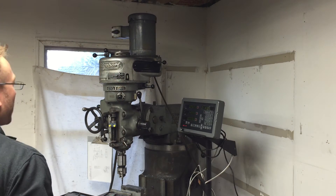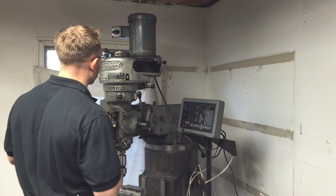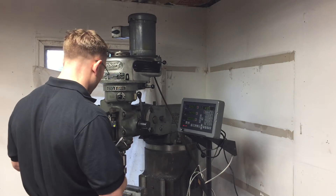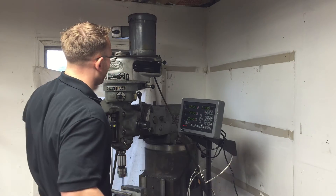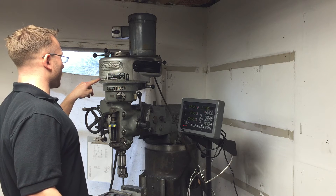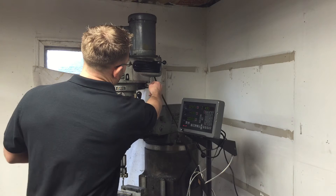This video is on how to properly get into the back gear on your Bridgeport milling machine. Right now I've got it in high speed so the back gear is not engaged. In high speed, the slowest speed on the indicator is 1,320 RPMs. If I change this into the back gear, this will be 160 RPMs.